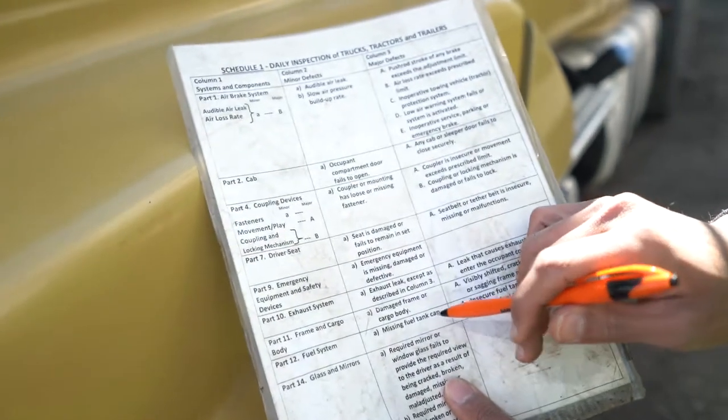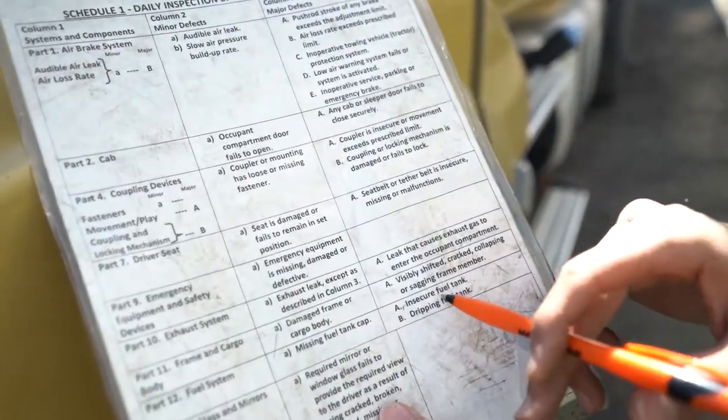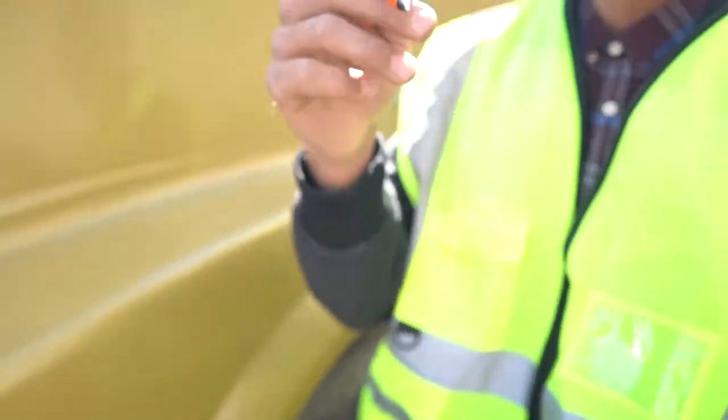For the fuel system on Schedule 1, here are the minor and major defects. Minor: a missing fuel tank cap is a minor defect — mention it in the log book, call the operator, and you can still drive. Major: an insecure fuel tank or dripping fuel tank is a major defect — mention it in the log book, call the operator, and you cannot drive. Now we're gonna go close the hood.